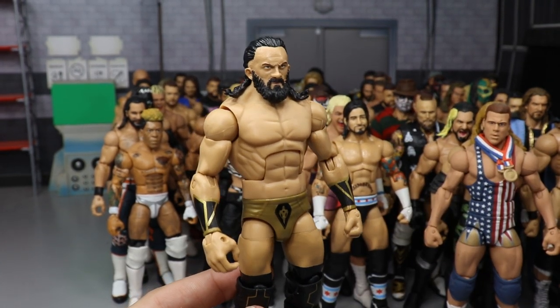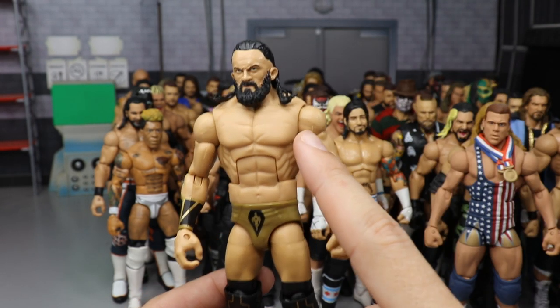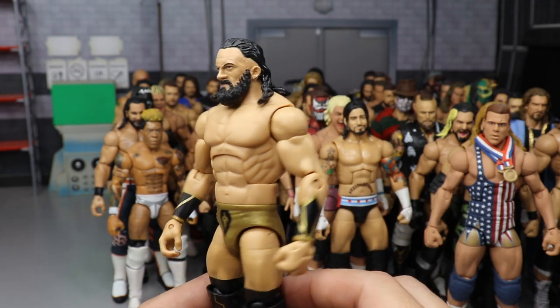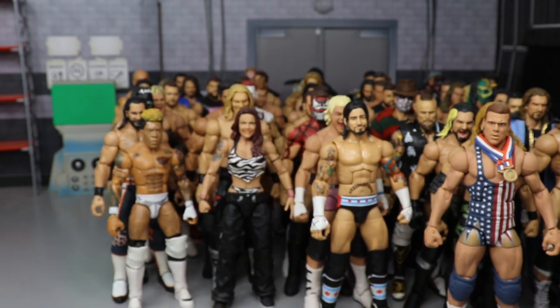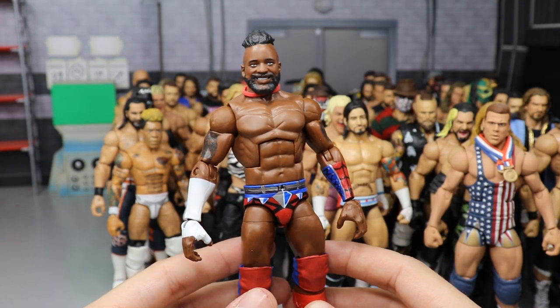A custom Neville with a custom head sculpt by BEW — we took an NXT Neville basic and added a pissed-off looking face with a long beard. Freaking beautiful, probably my favorite Neville head sculpt I've ever seen.